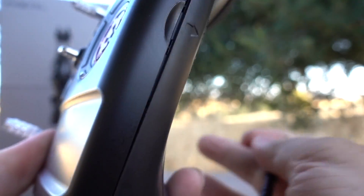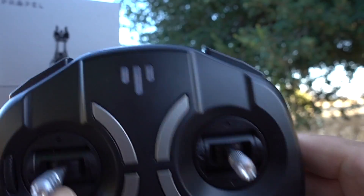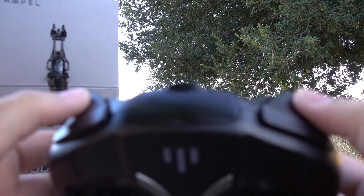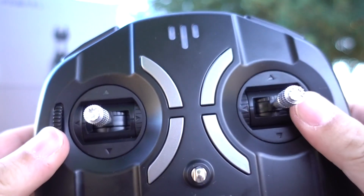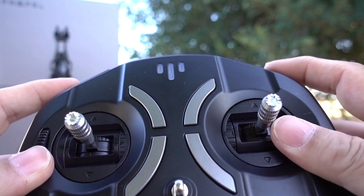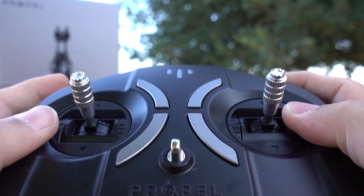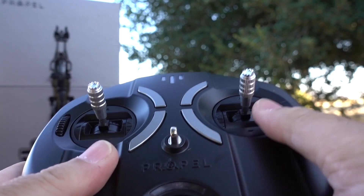You have buttons here — these are your trigger buttons for making those great Star Wars pew-pew sounds — and these are your barrel roll buttons, so you can barrel roll right or barrel roll left. You've got your regular controls as well.